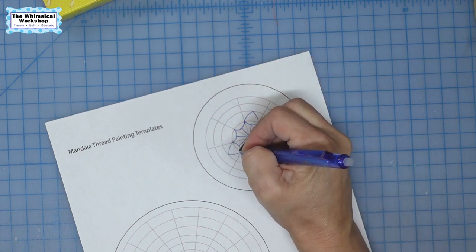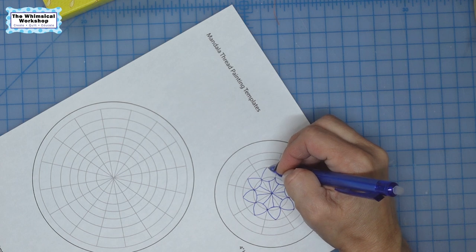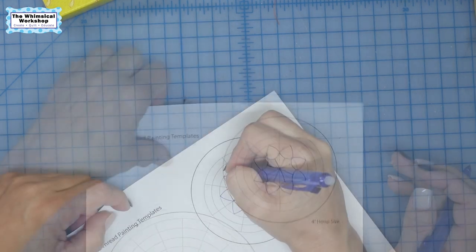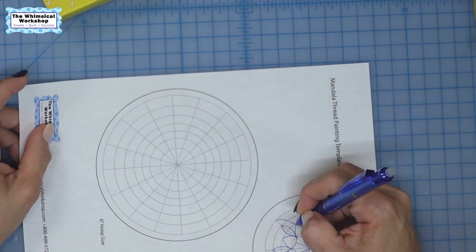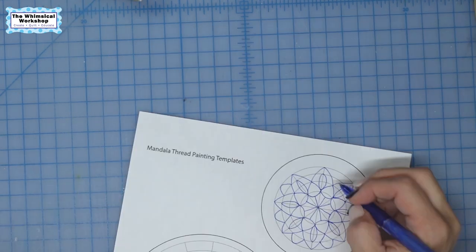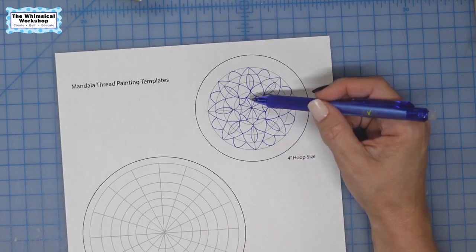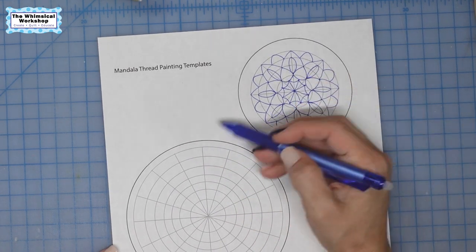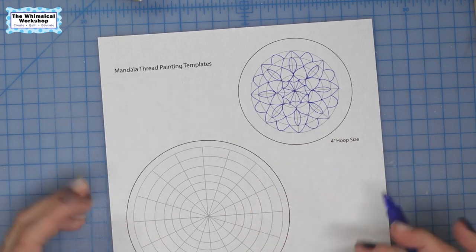I'm going to keep drawing and speed this up, drawing two of them at the same time because we're going to have two examples. You'll see how these evolve — I have no idea what they're going to look like because I'm just drawing. This small one only had four dividing lines, and this larger one has eight, so I have more segments and the design can become more complex.